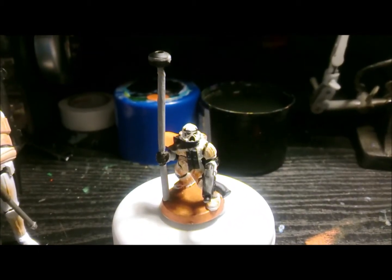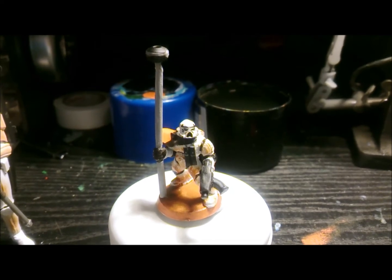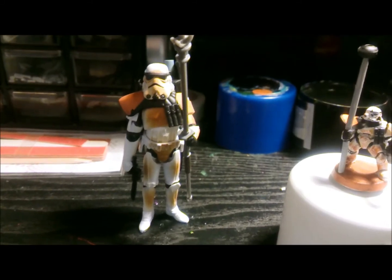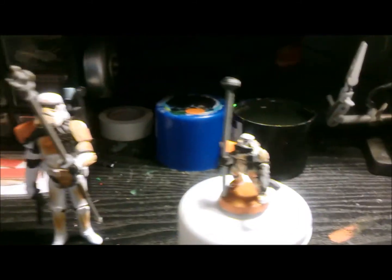Last minute I decided to just really quickly convert up a marine that I had into a sand trooper, so I took one of my normal sand troopers as a guide basically.